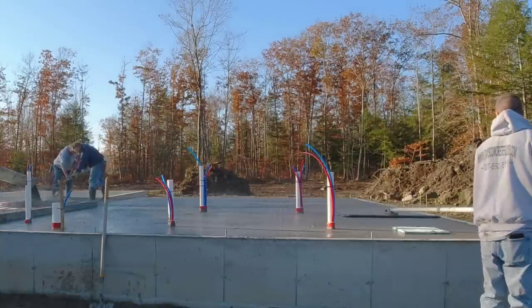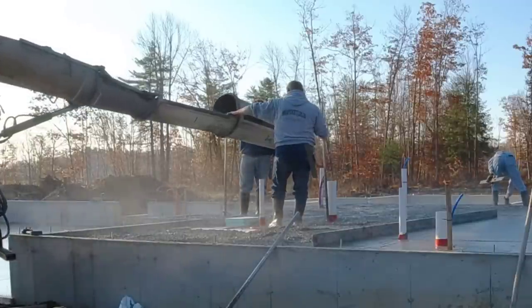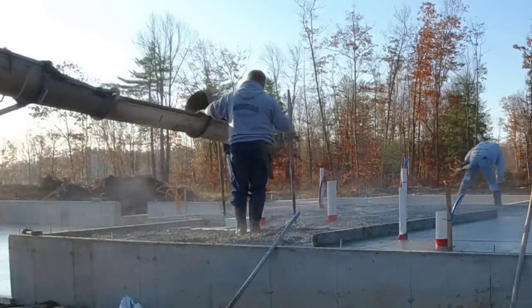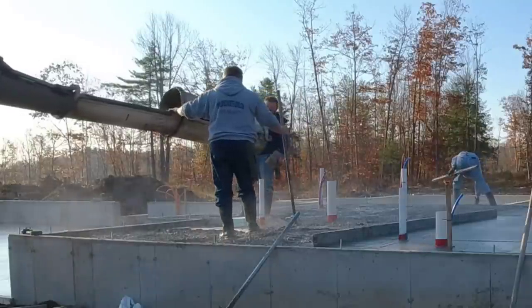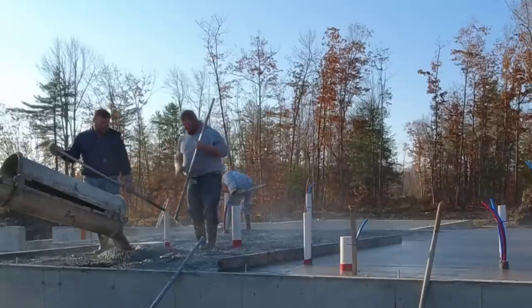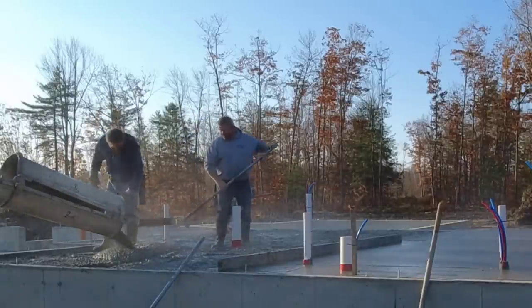All the leaves have fallen — it's about mid-November and I'd say about half the leaves have come down. Which is a good thing, because on a windy day this floor would have been covered with leaves and we'd have been fighting them all morning long trying to power trowel.